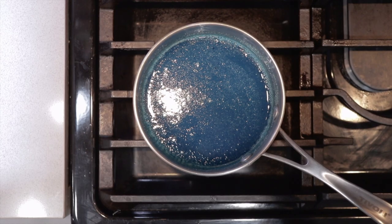Okay, our gelatin has fully bloomed. Put it on your stove and heat it up over medium heat. Continue to stir until everything is more or less dissolved.